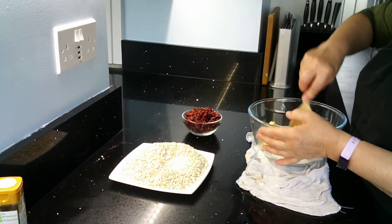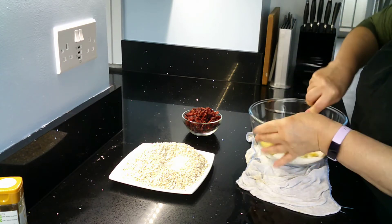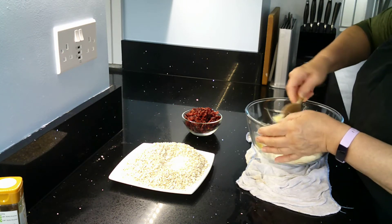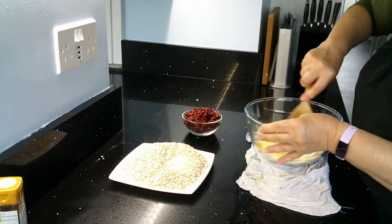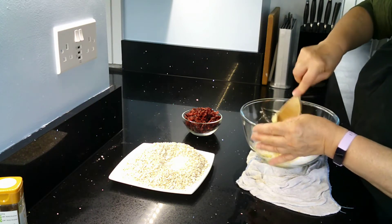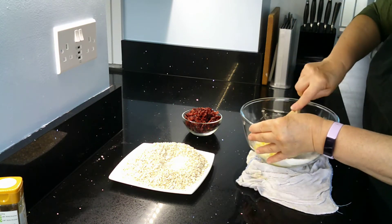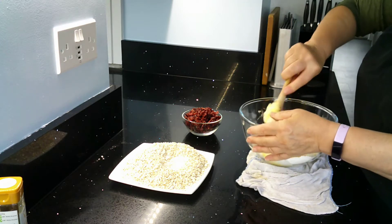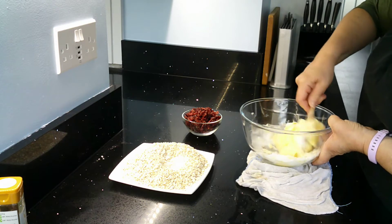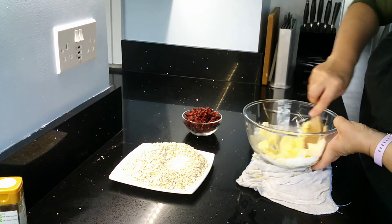To start off with, I'm just going to cream my butter and sugar together until it is light and fluffy. I'm going to use a wooden spoon to do this today. You could use an electric mixer if you've got one. Because my work surface is quite shiny, I've put a damp dishcloth — you can use a damp paper towel or damp tea towel — underneath my bowl while I start creaming this fat and sugar together, because I don't want the bowl to keep slipping.